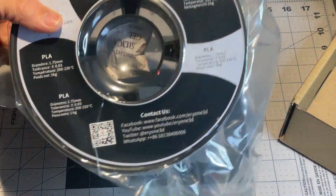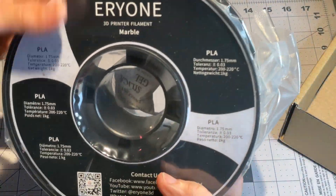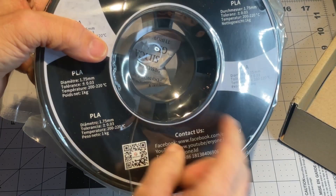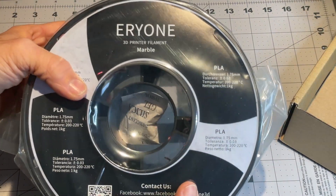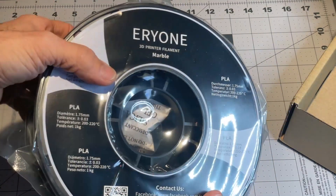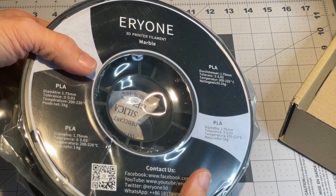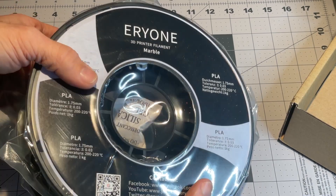As I found with all their stuff, it tends to come in a pretty sturdy bag, pretty well sealed. There's silica gel to keep it nice and dry. I live in a relatively humid house, so it's good to keep things as dry as possible.